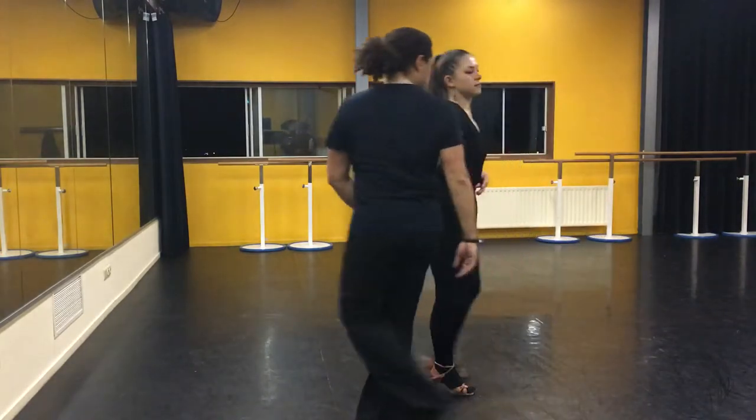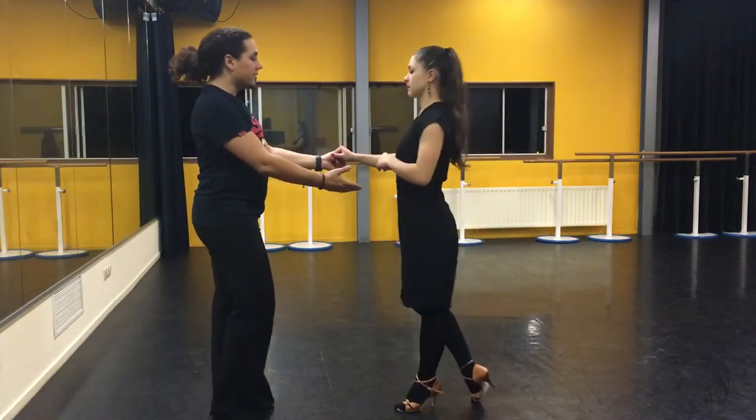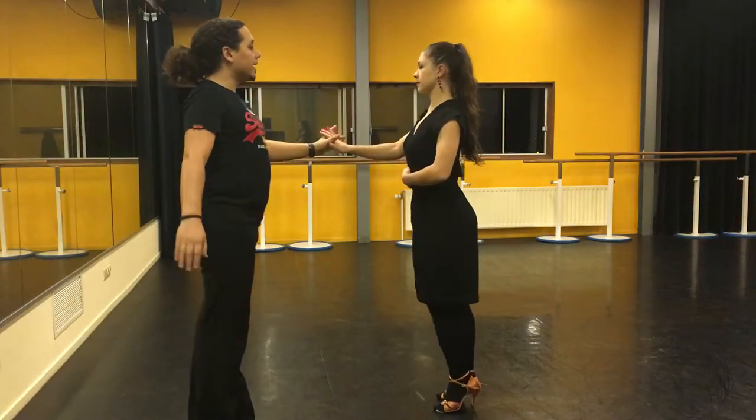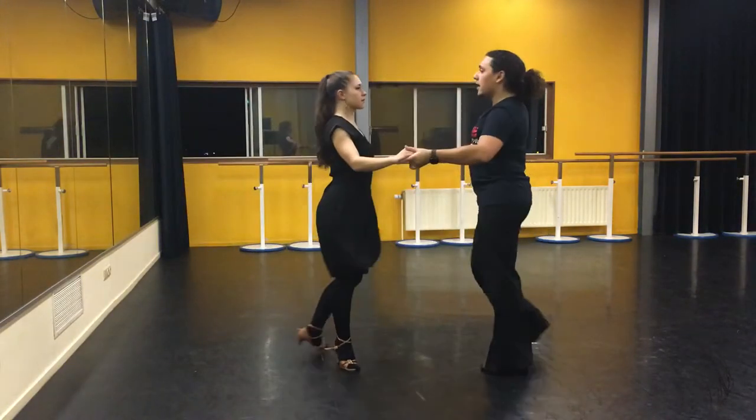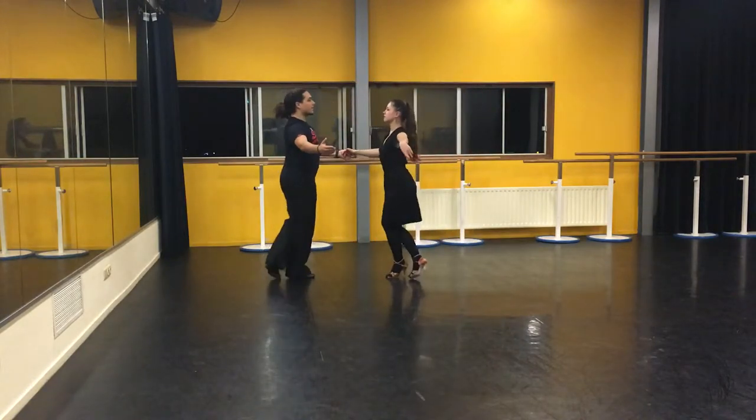From the other side. Five, six, seven, eight — one and two, and three, and four, five, and six, and seven, and eight.